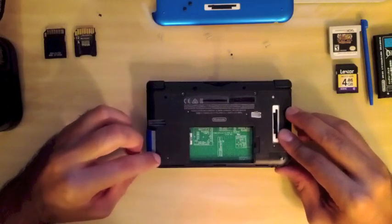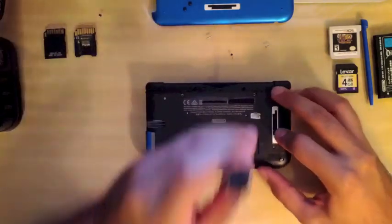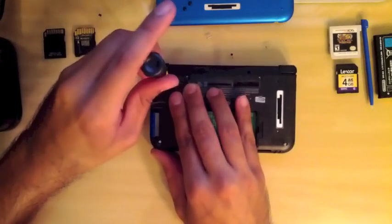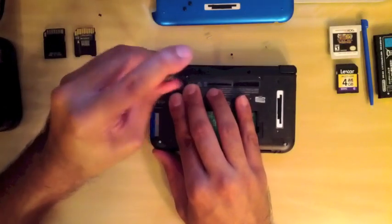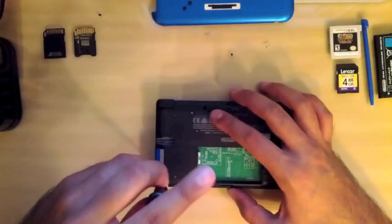Double and triple check your work. Be careful of solder splashes because they can cause other things to short out. Watch out for those — quadruple check your work. You just want to be thorough with what you do under the hood.